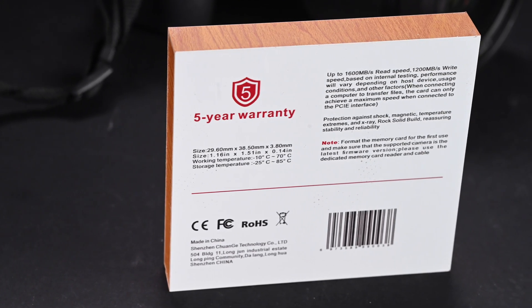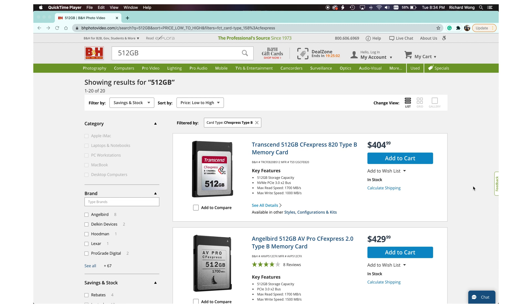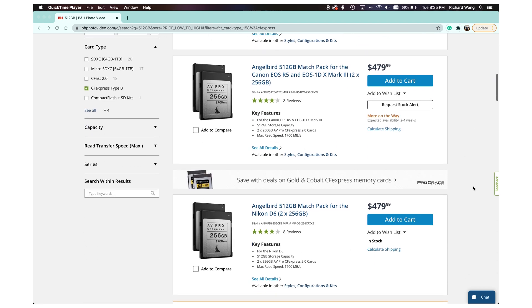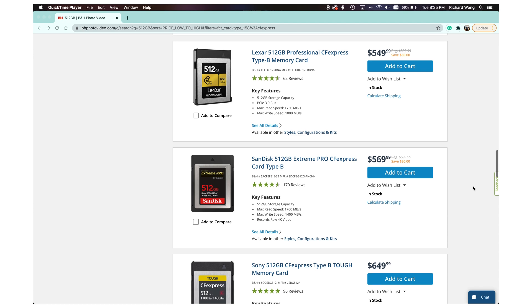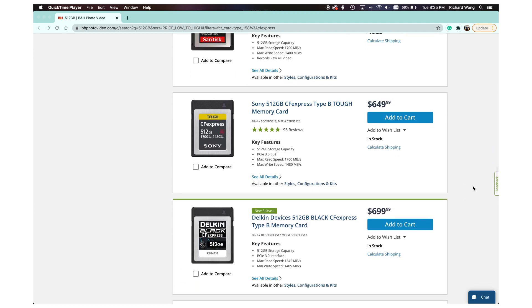While the build quality and specs seem pretty good, what is special about this Pergear card is the price. At the time of this video, the 512GB CFexpress Type B card is only $329. Looking at the B&H website, the cheapest 512GB CFexpress Type B card is just over $400, while most others are around $500 to $600, and some are almost $700. So this Pergear card is quite a bit cheaper than the competition with very similar specs.